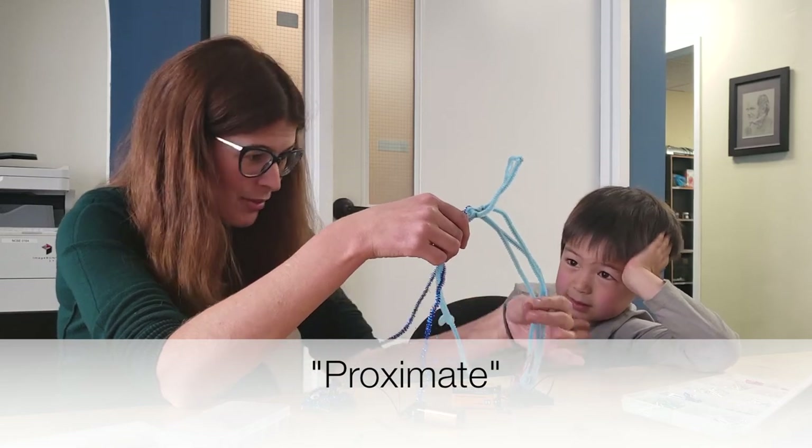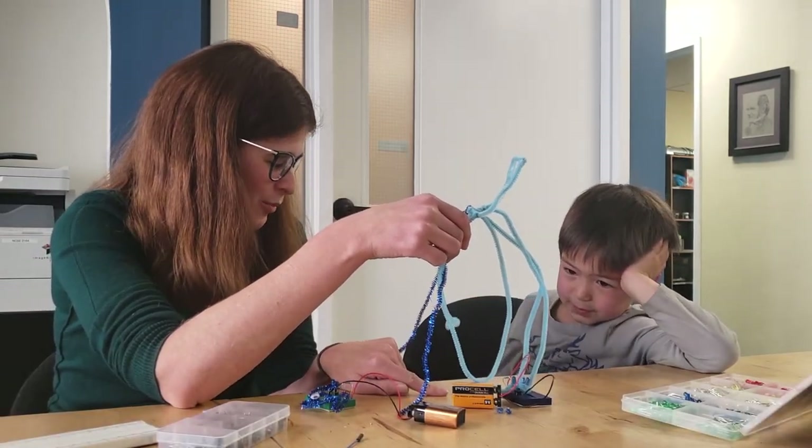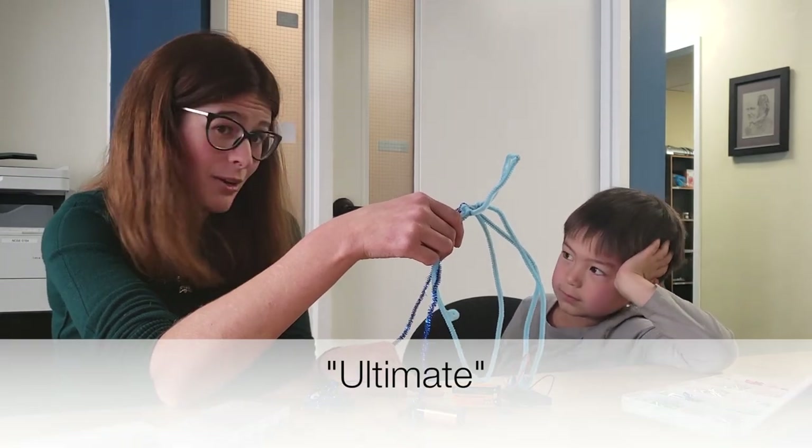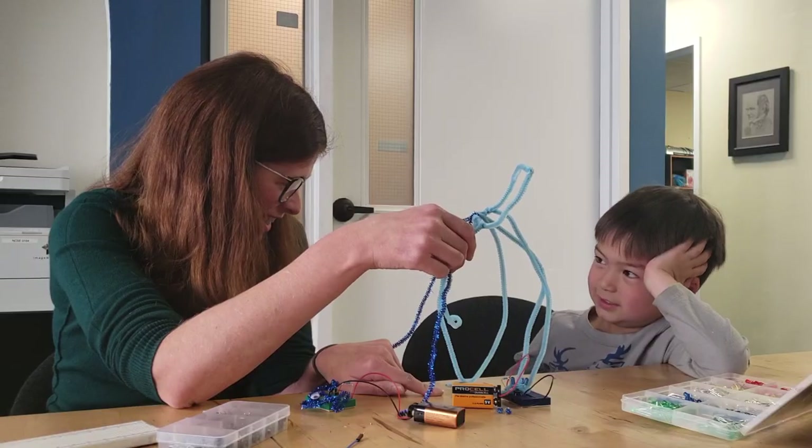So the proximate way that we made this jellyfish light up is by making the circuit. But the ultimate reason that a jellyfish might want to light up is so that it can be a predator. Awesome!